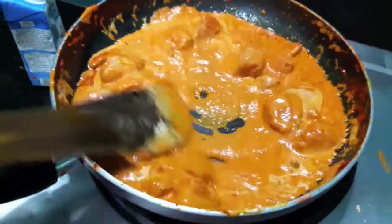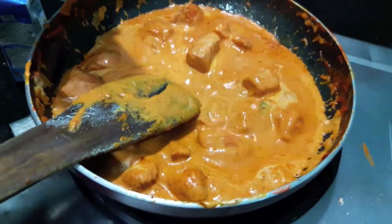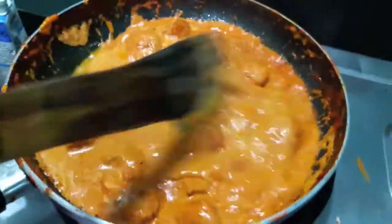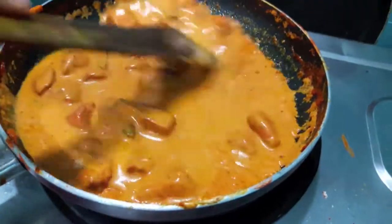Now to this I will add almost half a cup of water. That's it and let it cook on slow flame.